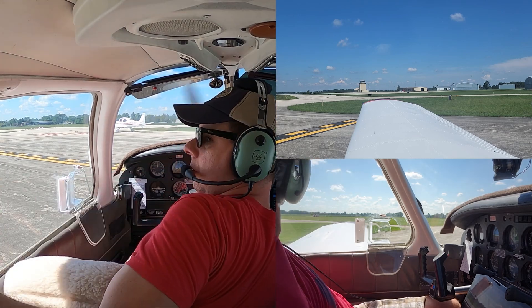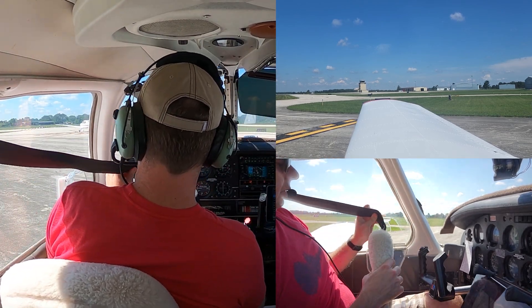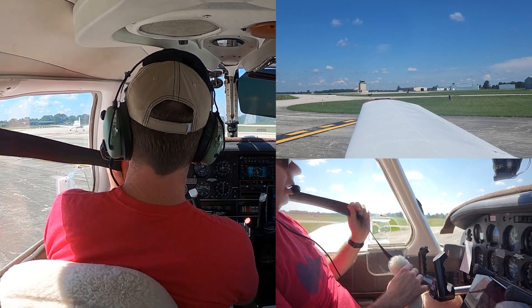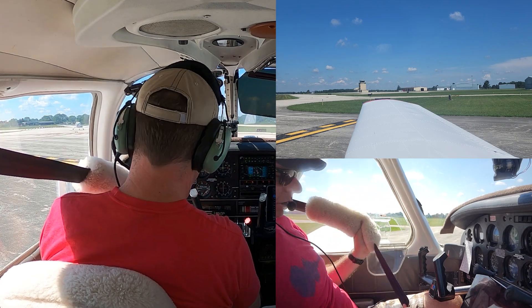We'll at least make it a little bit more comfortable for the take-off. So the first take-off we'll try is a short field take-off where you want to use all of the available runway.